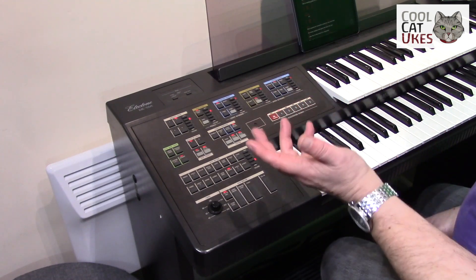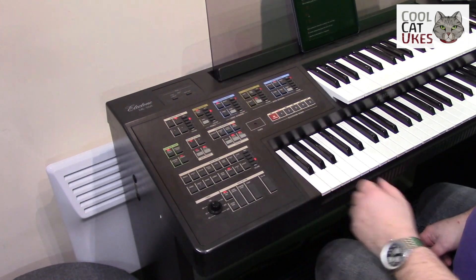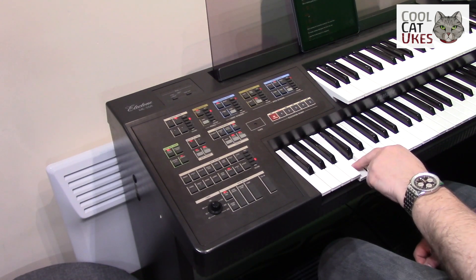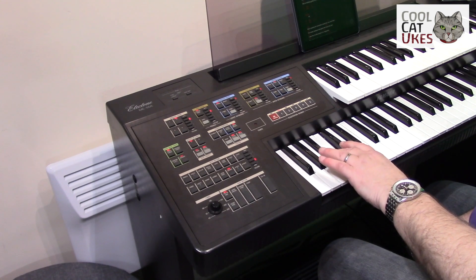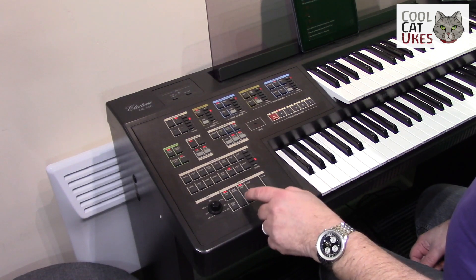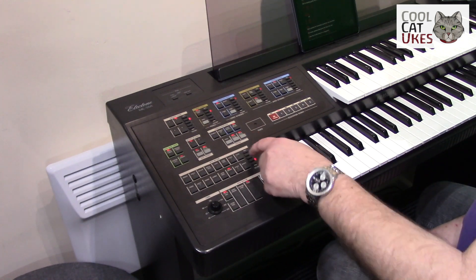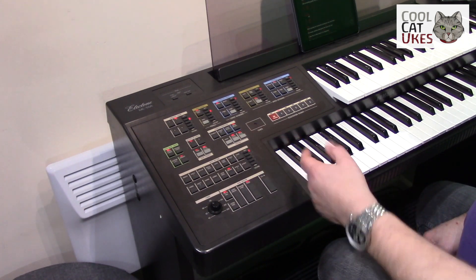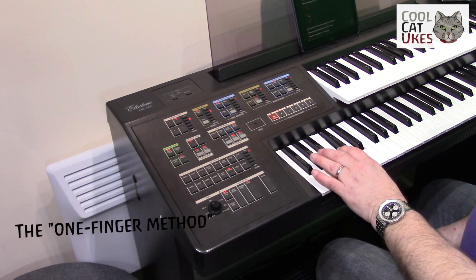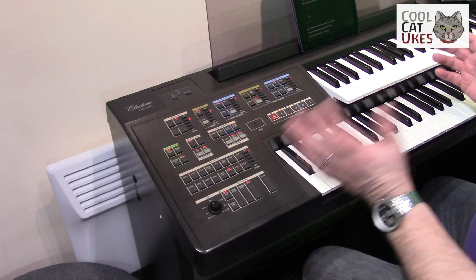You've got auto chords — press single finger mode and it will now play a whole chord. So this will be a C chord with just one finger, C minor, and so on. If you add the rhythm and start it up, you can change all the volumes. With more volume on the rhythm it will also accompany as well, and I can still add in bass notes and go from there.